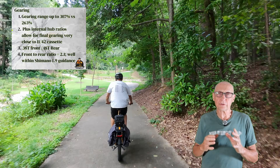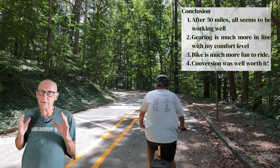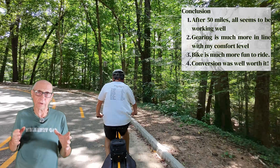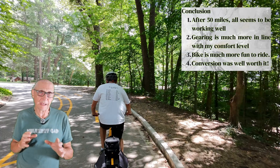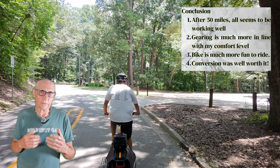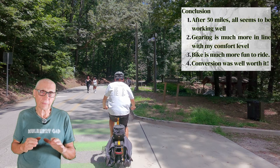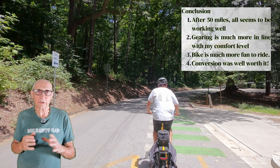In riding it, it feels just like I normally feel on a bike — much better gear ratio. After about 50 miles, it seems to be working really well. The gearing is much more in line with my comfort level, and the bike is much more fun to ride. It's not like riding a full suspension mountain bike, but it is a lot more fun, a lot more predictable, and a lot easier to get the feel of the pedals in line with what I expect. So it feels great. Overall, the bike is much more fun to ride, and I would say the conversion was well worth it. I hope I've given you guys something to think about, and I'll see you at the top.